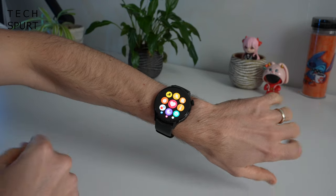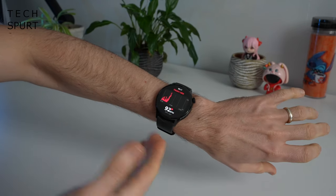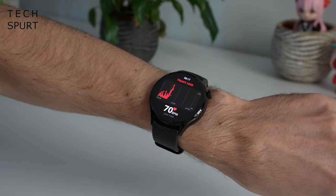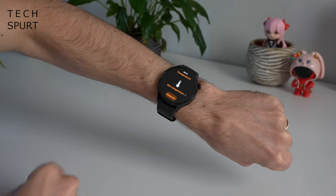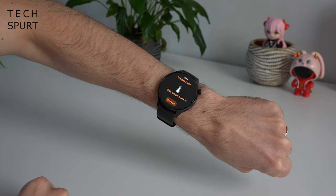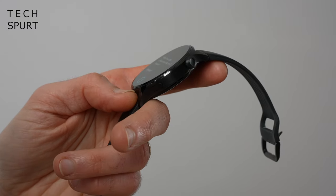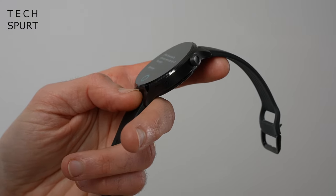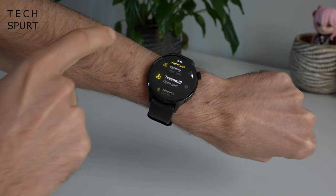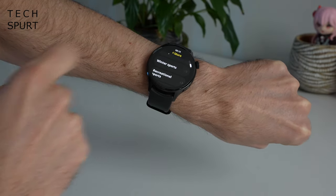The usual array of fitness tracking features is here on the Xiaomi Watch S1 Pro as well — 24-hour heart rate tracking and SPO2 monitoring. The watch also offers a skin temperature sensor, although this does tend to fluctuate a lot depending on ambient temperature. A quick press of the bottom button brings up the workouts app, which is loaded with over a hundred different types of exercises — the chances are pretty good that whatever you're into is supported here.